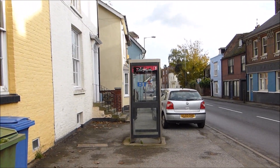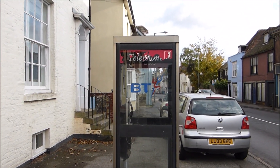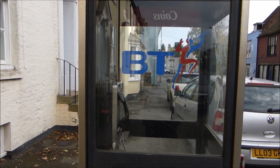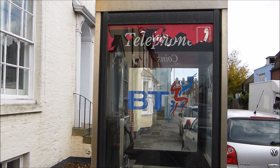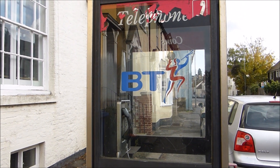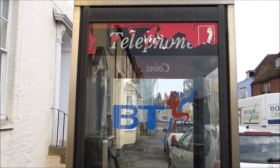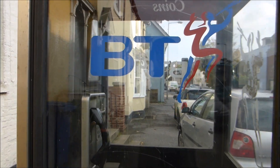Hi guys, welcome. This is going to be a video about a BT payphone. This box is called a KX100, which was introduced in the UK in 1985. It replaced the popular red traditional payphone, the K6 box, or Kiosk 6. This one has the BT Piper logo.